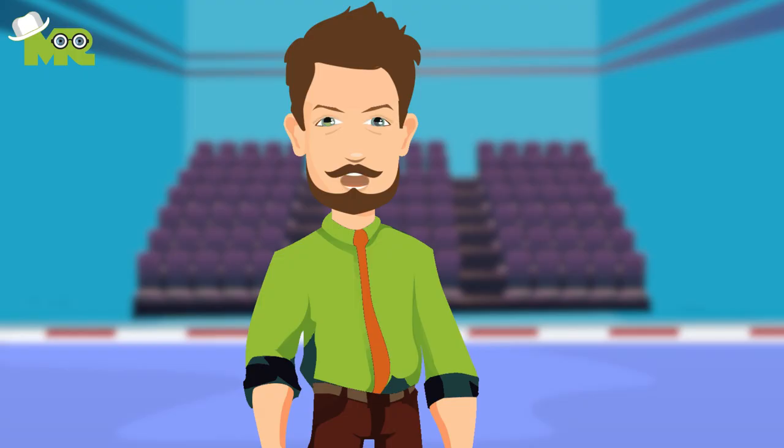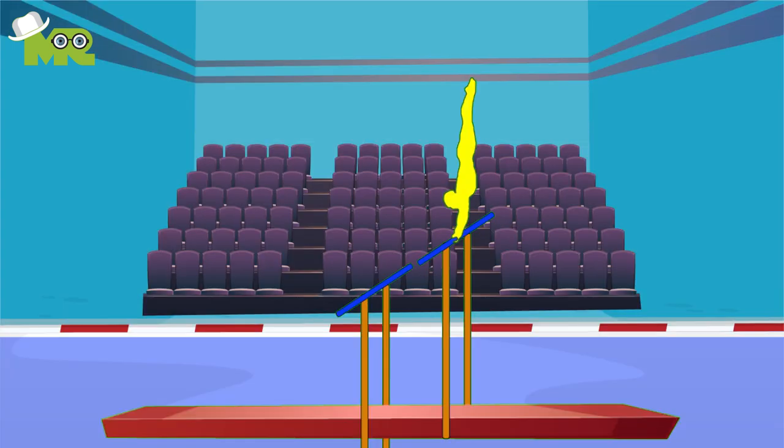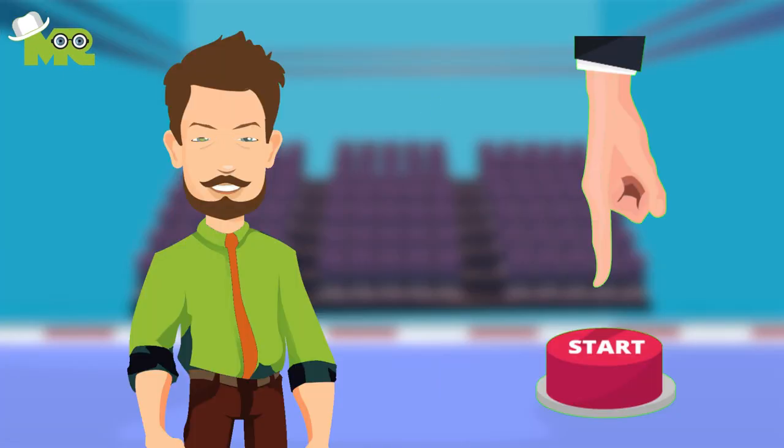Greetings fellow athletes, today we're talking about the rules of uneven bars. Uneven bars is one of the events that take place under the banner of gymnastics floor exercises.